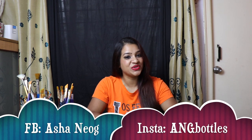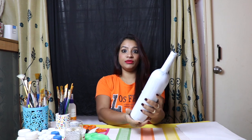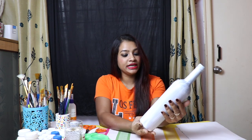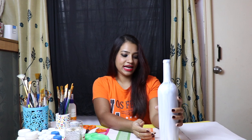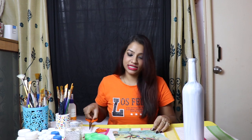Hi everyone, this is Asha Nayok, welcome back to my channel ENG Creations. I'm back with one bottle painting tutorial. For that, what I need: I have a big bottle — this time I have applied one coat of alkali color — and next what I need is one deco page, so I need a scissor.